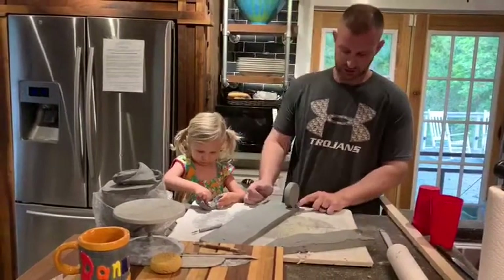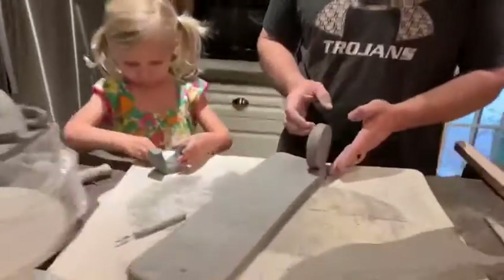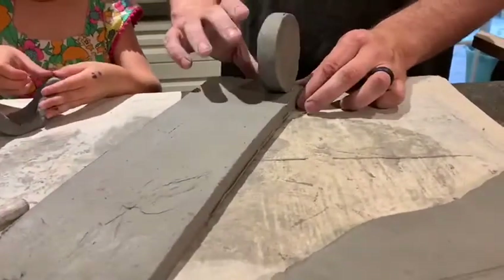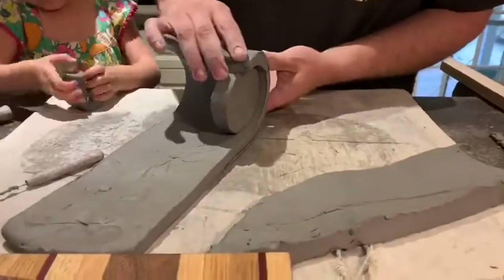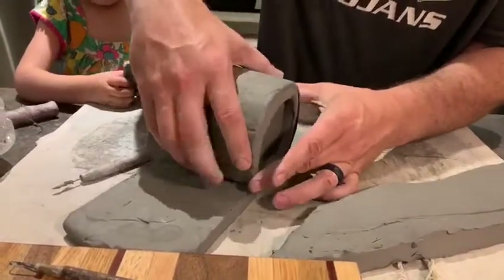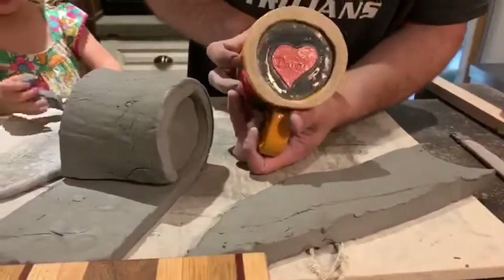Notice right here that I have not put the circle right to the edge — I've moved it over about a quarter to three-eighths of an inch, so that when I roll my slab around the circle just like this, I am creating a foot on the bottom of our mug.